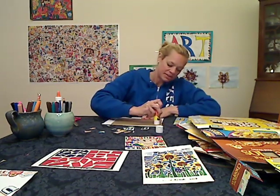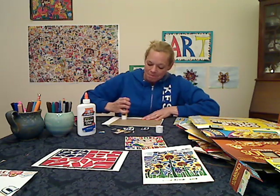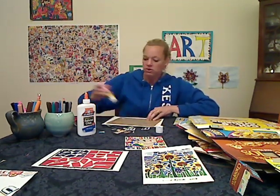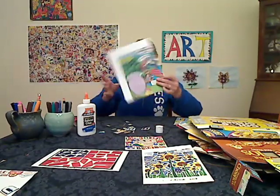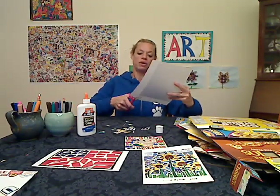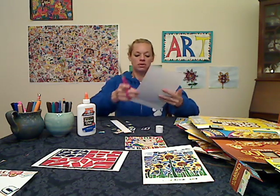When I'm gluing down my paper, I like to use the glue stick. Sometimes if you use your Elmer's glue it can be a little bumpy and gets kind of soggy. So I'm going to use the glue stick, line it up — this is a little bit bigger than my cardboard — and I'll trim the extra off. Now I am ready to collage with the cereal box.